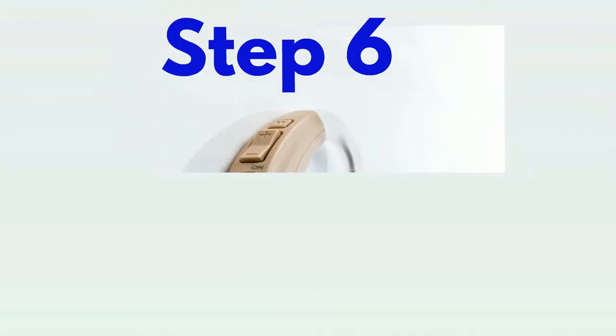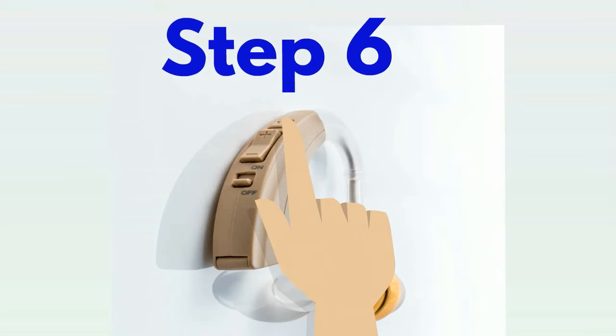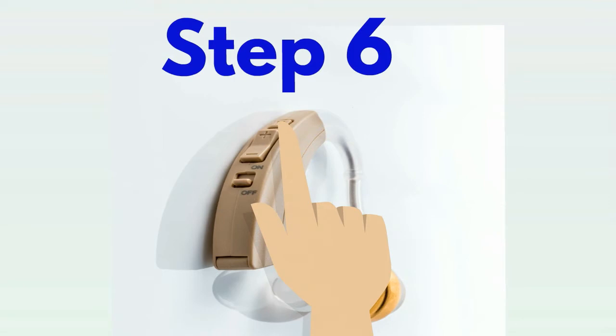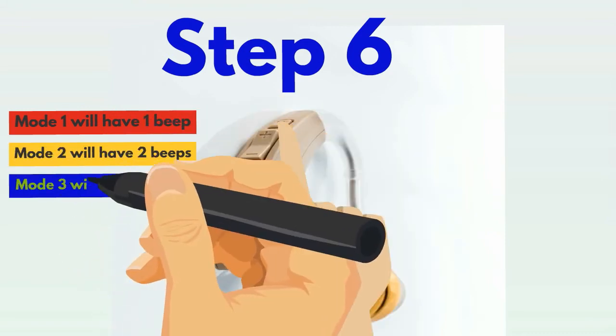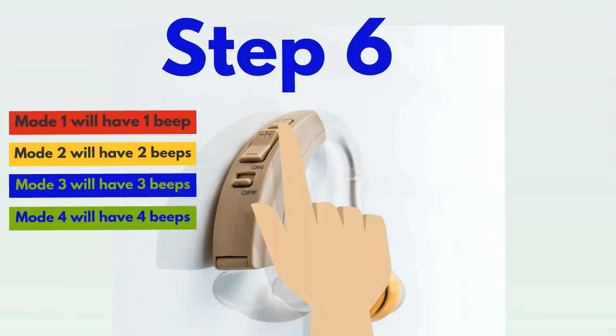Step 6: Programming your amplifier. Using the M mode on your device, press to select the best mode for your condition or environment. Each press on the M program mode will be followed by a beep. For example, Mode 1 will have one beep, Mode 2 will have two beeps, Mode 3 will have three beeps, and Mode 4 will have four beeps. Pressing after Mode 4 will bring you back to Mode 1 with just one beep.